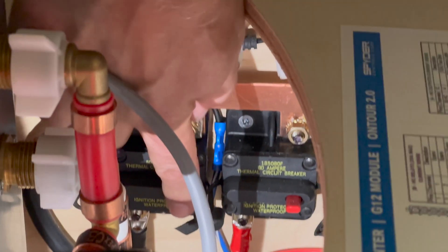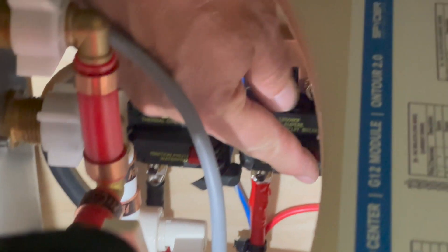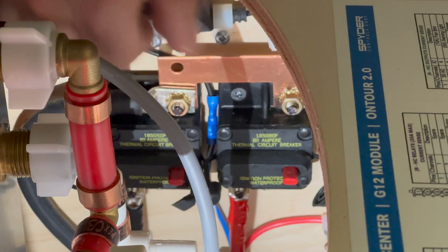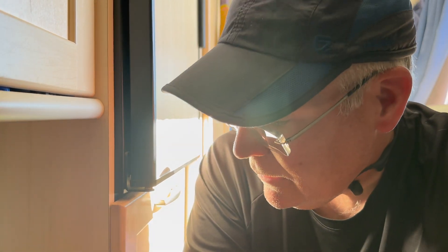I pushed the red button on each to reset it. There's one here — I popped it out and closed it. I went over to the other one, pushed the red button, popped it out, and closed it. It didn't make a difference. Neither of them were tripped, but I popped them out and put them back in case they were. Still not feeding the batteries when I fired up the generator.